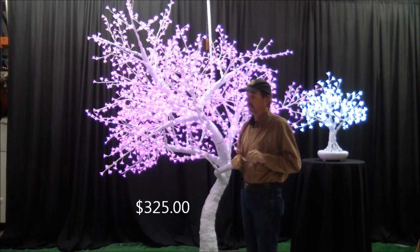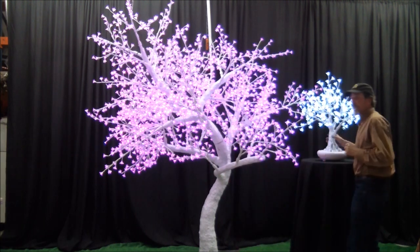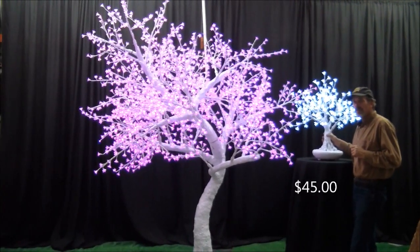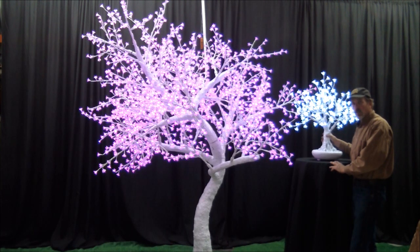It's a lot of work for us guys. We also have a tabletop version over here. This is a white LED tree, about two and a half to three feet tall. I have it on a cocktail table — you can put it on anything that you want. It gives it a nice decor look for your special event.